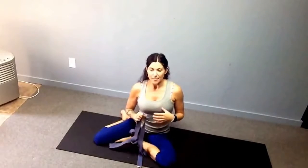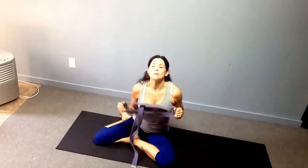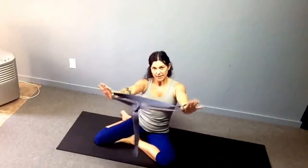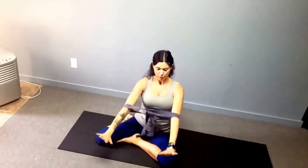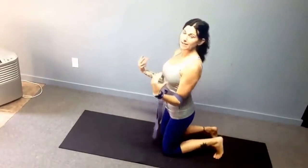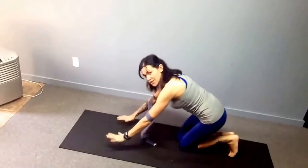A really good way to learn chaturanga and become super comfortable with it is with a strap. When I show this to teachers, they just love it because it supports you and it feels really, really good. So you're going to get a strap — quick release or just any kind of tie — make it into a circle the width of your shoulders, so that when you put it on you're locked in to shoulder-width apart, which is one of the basics of chaturanga.